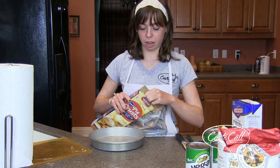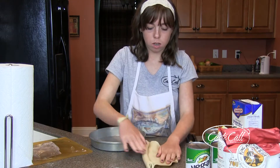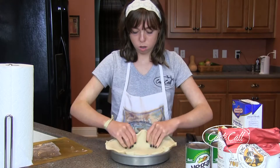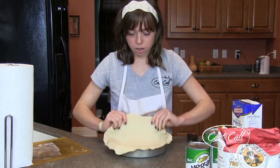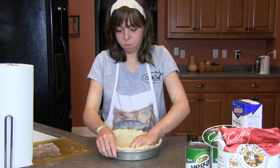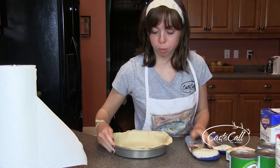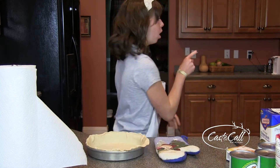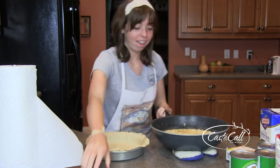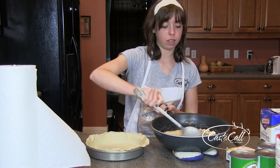Now that we have our filling simmering over there on the stove, we're going to make the crust. After I get this ready, I'm going to preheat the oven to 425. Now that our oven is preheated, I'm going to take my wok, and this has all of the veggies and turkey and chicken broth and butter and everything all mixed in here together.